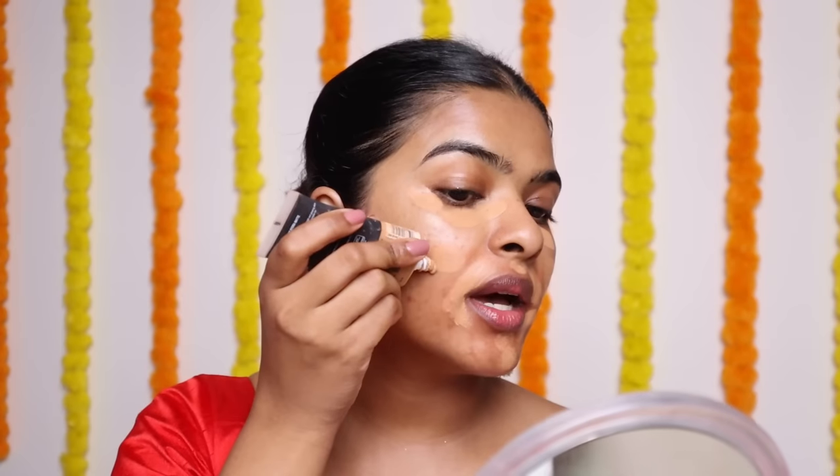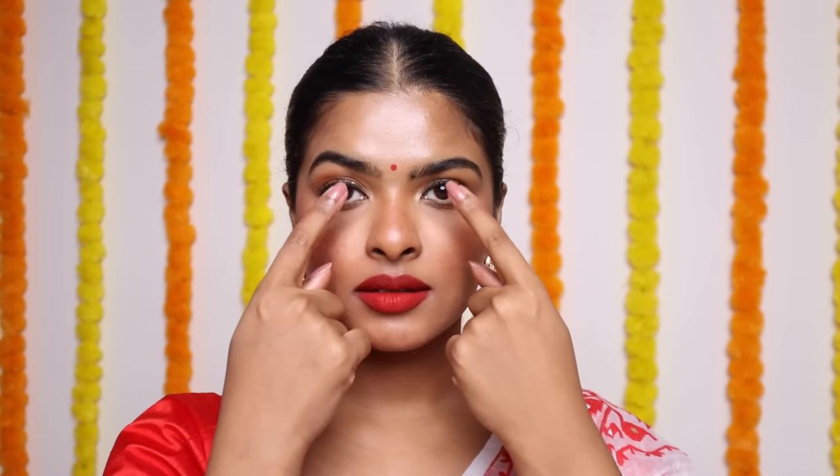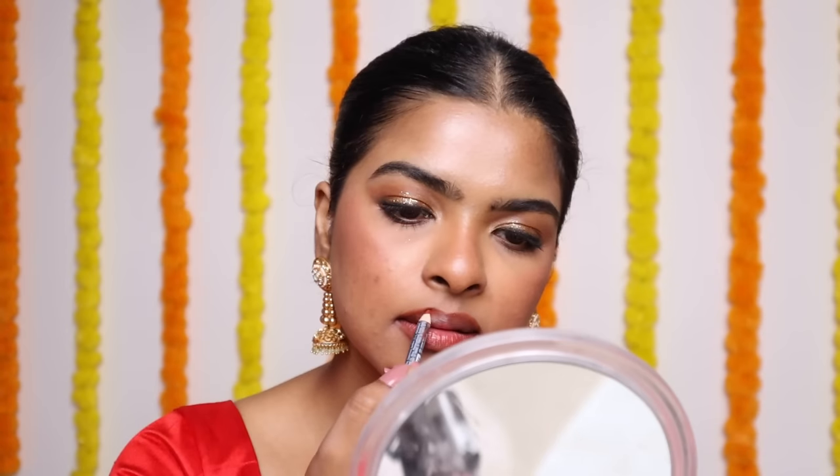You can never go wrong with a traditional Indian makeup look. This makeup look is fresh, glowy, and very easy to create. I will show you a lot of tips and tricks — how to put the base lightweight without using too much product, and this eye look is not completely complicated. With just a few eyeshadows, you can create this eye look. I'm also going to share some red lipstick hacks. So without further ado, let's begin.